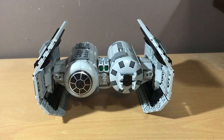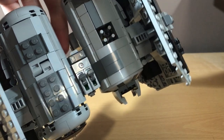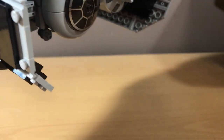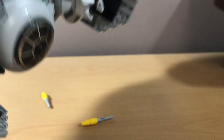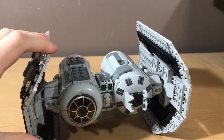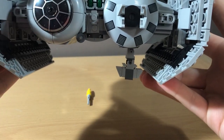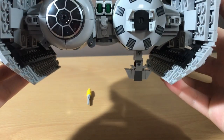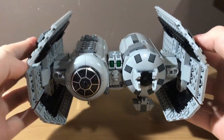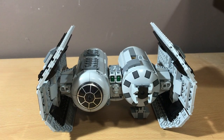Moving on to how the bombs are dropped — this is probably the most disappointing thing about this set. On the top, there are just flick-fire missiles that you push in and they fall out, and it's really hard to do even that. This would have been so much better if LEGO had made some type of mechanism to drop the bombs out of, but instead we just get flick-fire missiles that don't even work well. The piece on the bottom is actually the bomb chute in-universe, but with the LEGO set it's just there for looks — you could maybe use it as a stand or landing gear, but other than that there's really no use for it.